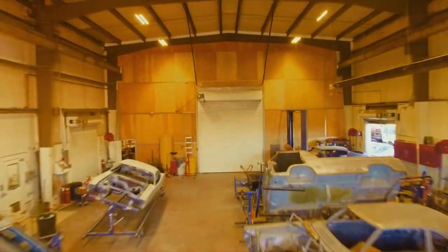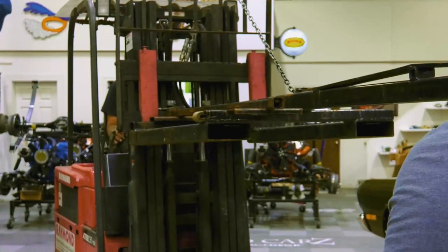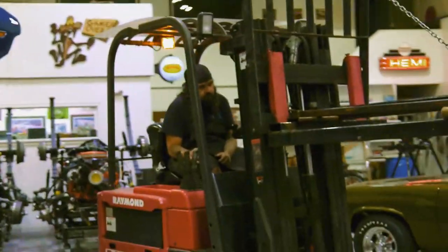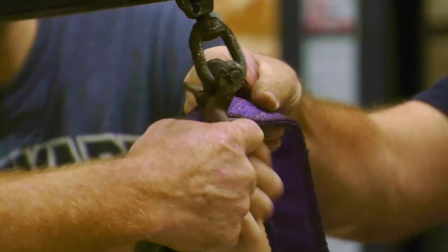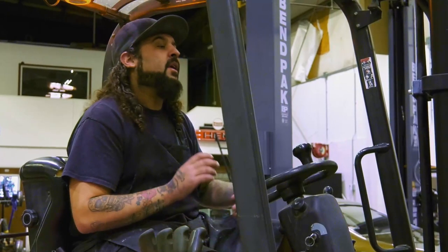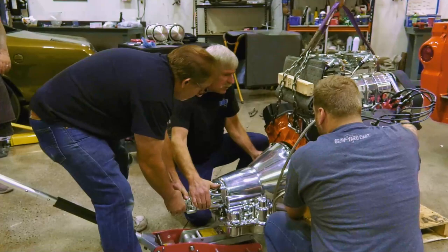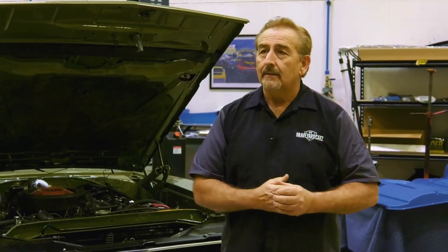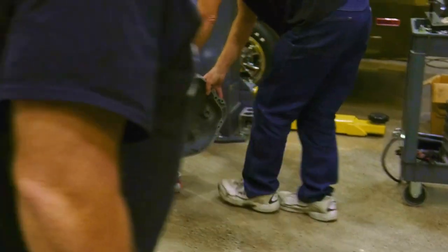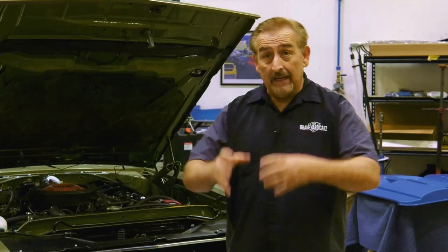We are getting ready to install the drivetrain — the engine and transmission as a unit — into our Dodge A100. It's not just a matter of dropping it in; we're dropping the car down around it. I already pre-fit everything, so I don't anticipate any problems. But when the engine doesn't fit, Mark acknowledges the tolerances were tighter than expected. It looks like we'll have to separate the transmission from the engine and install them individually as components. Best laid plans of mice and men.